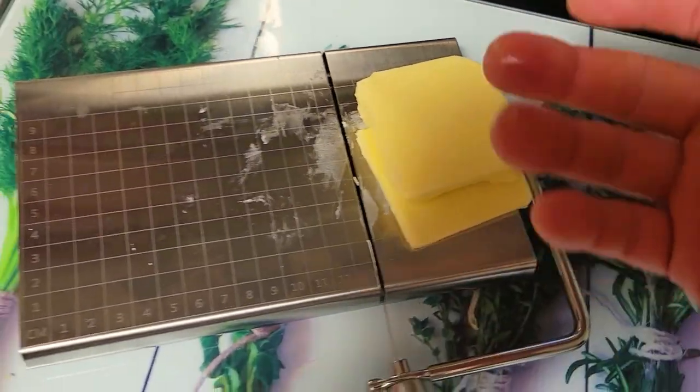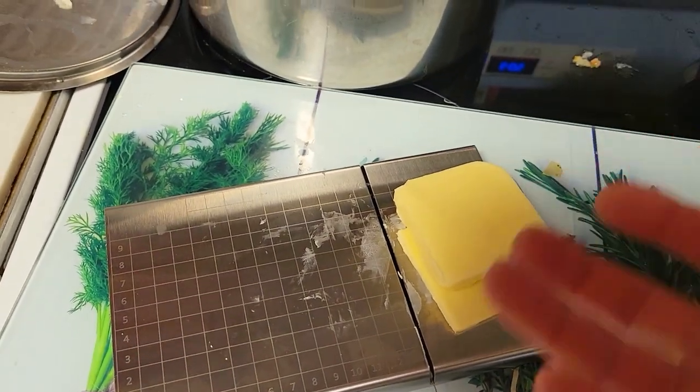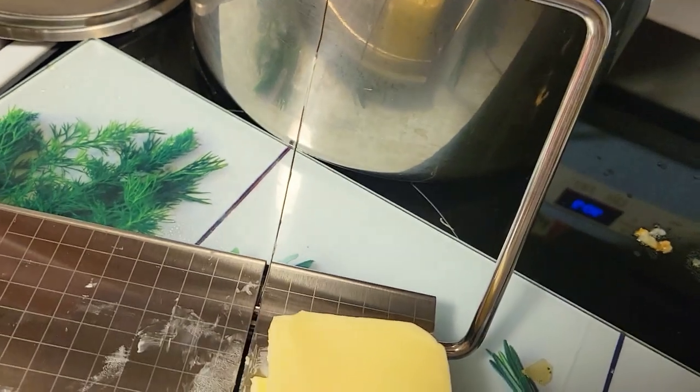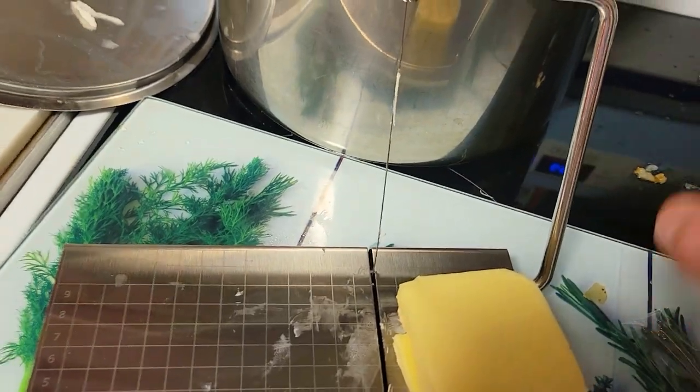So this is great for soft things like cheeses and butters, but don't attempt to cut sausage, cucumber, or firm fruit because the wire is not very sharp. Also, when cheese is taken from the freezer you need to let it thaw first — it's not going to cut through a very hard cheese. And that's the video, thank you so much for watching, we'll see you in the next one.